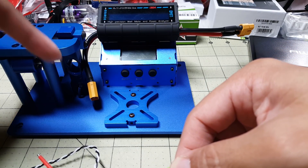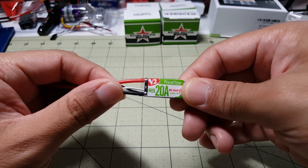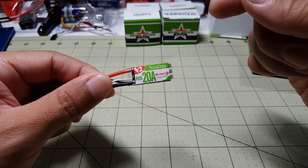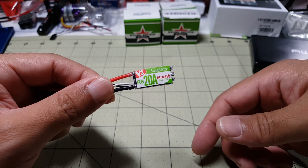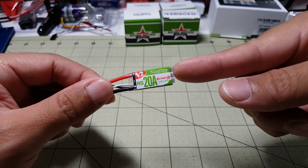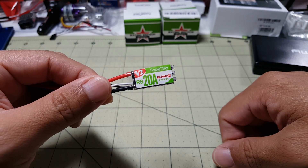I'm going to be doing a bunch of motor and thrust tests with the thrust stand that I did a video on a few days ago, and this is the ESC I'm going to be using. So as the various videos on different motors, props, and stuff come out, just be aware that this is the ESC I'll be using, and hopefully we'll get some good results.